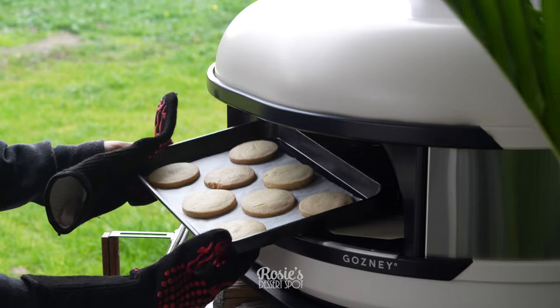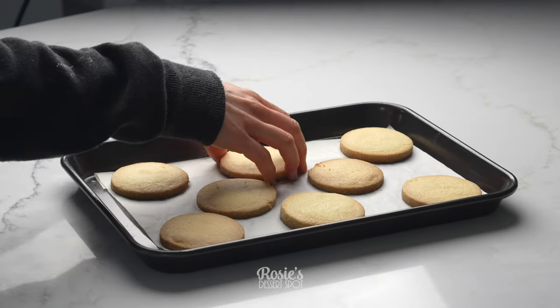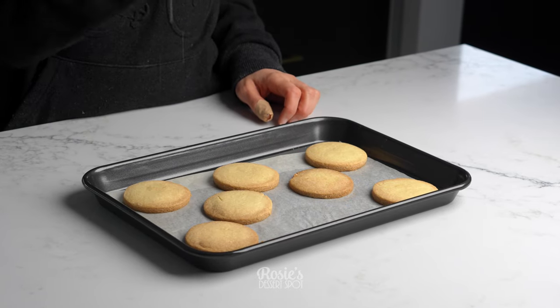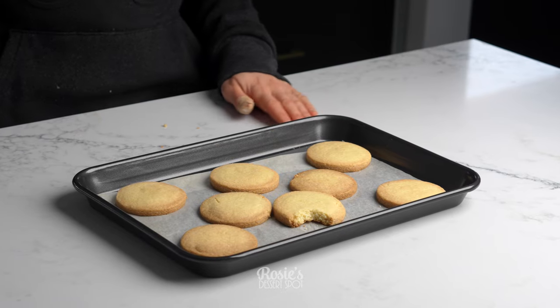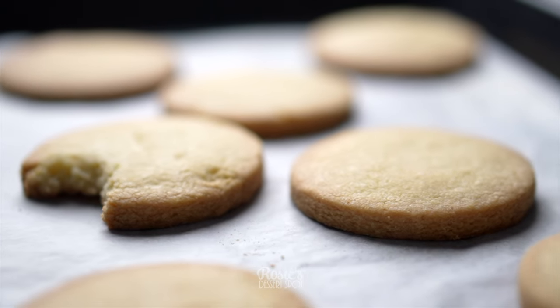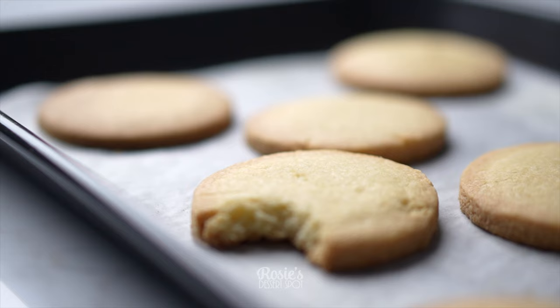After a total of 10 minutes your cookies should look a little something like this. They cooked through beautifully, didn't brown too much along the edges, and they tasted delicious. I hope you guys give this a go. Thank you so much to Gosney for sending us the incredible Gosney Dome pizza oven. If you'd like to check it out, I'll leave a link in the description box below. Thank you guys so much for tuning in and we'll see you again in the next one.